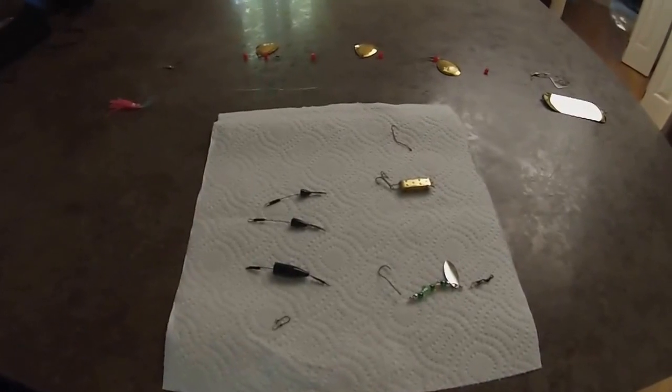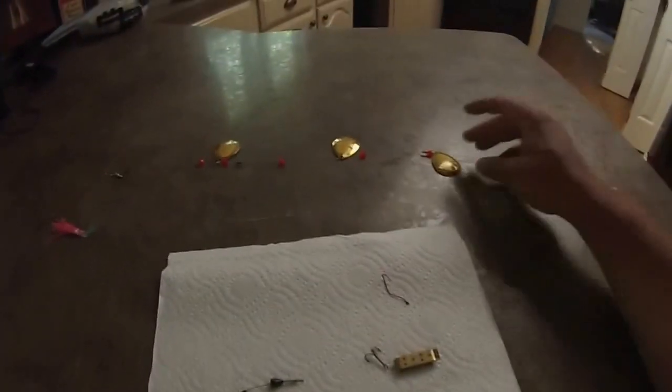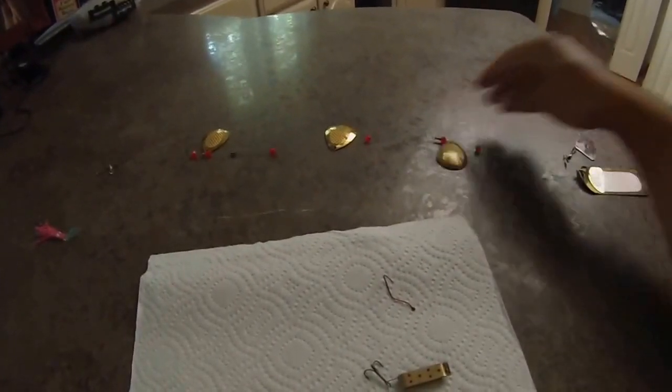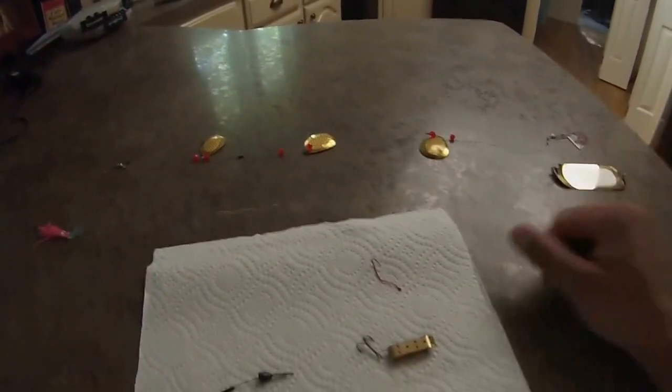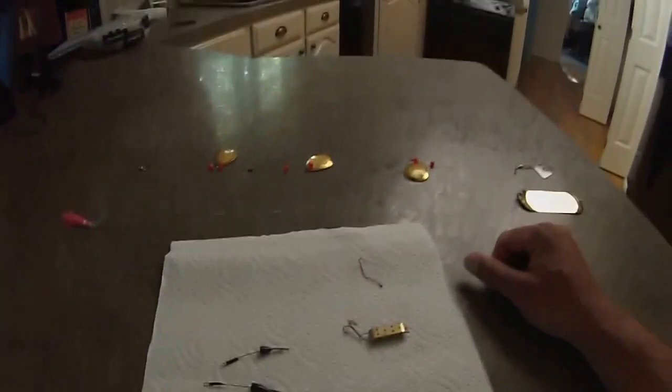I wanted to make a quick video of some of the things that we used fishing the other day. One of the things that catches fish up there, or about anywhere with trout, is pop gear. It's basically three spoons that rotate in the water if you haven't seen them. It just creates a lot of action and flash out there for the fish, and then we'll run about 18 inches behind there.